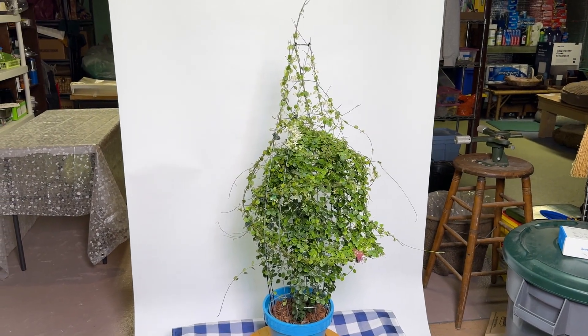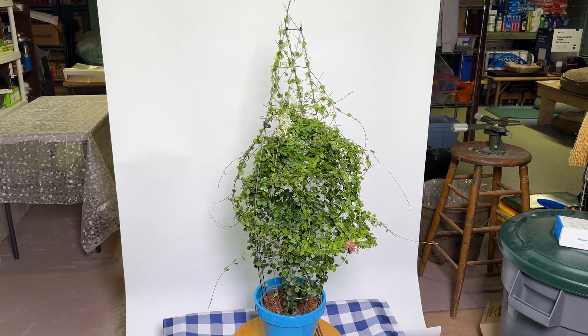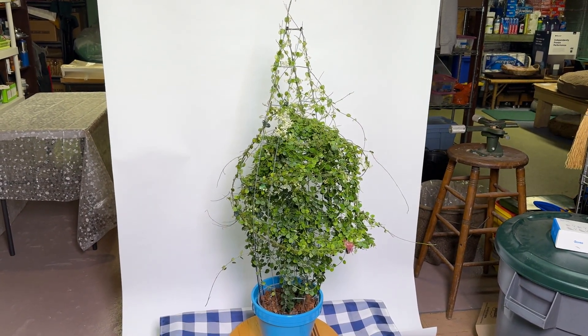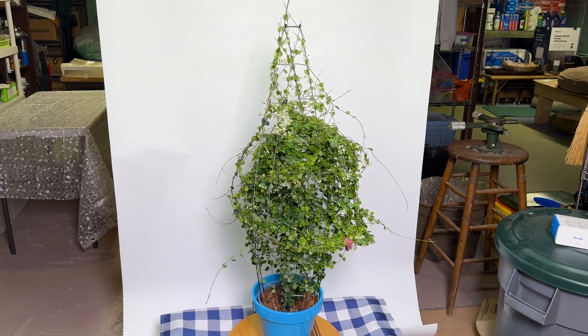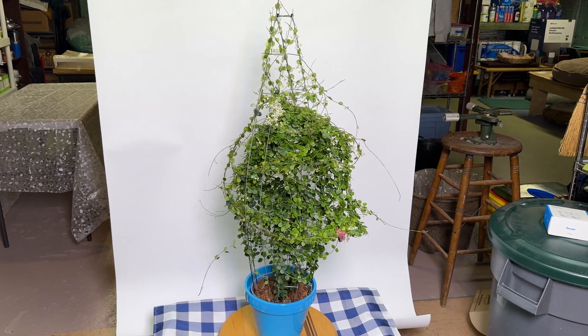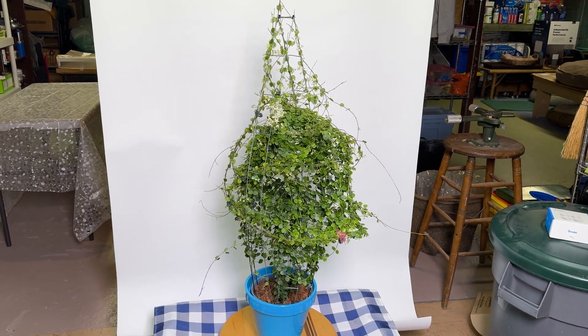Good afternoon everyone, it's Doug from Vermont Hoyas, and welcome to a discussion of day length manipulation and getting stubborn Hoyas that won't flower and bringing them into bloom. We're going to talk about three different Hoyas and what I did to bring them into flower.